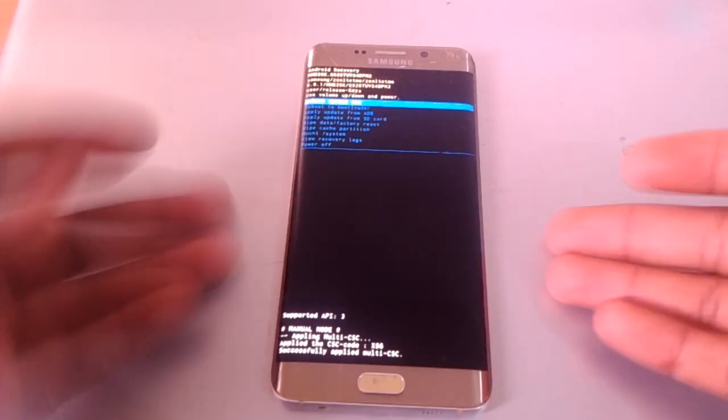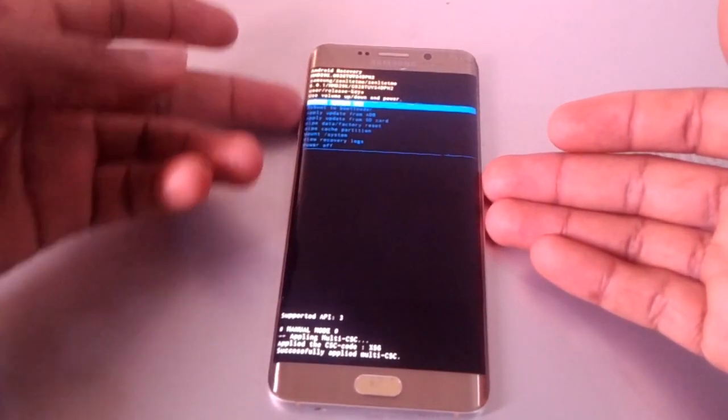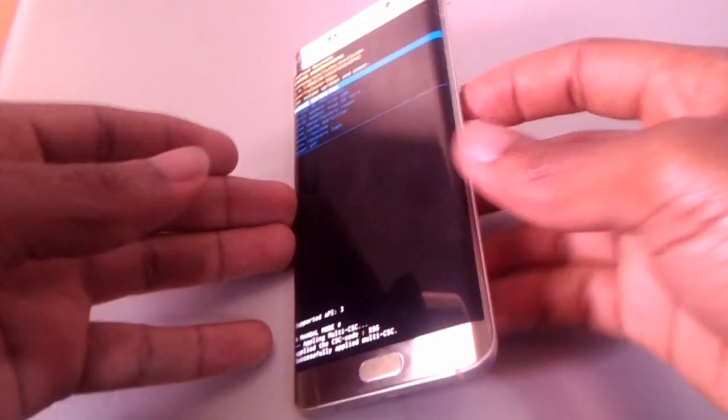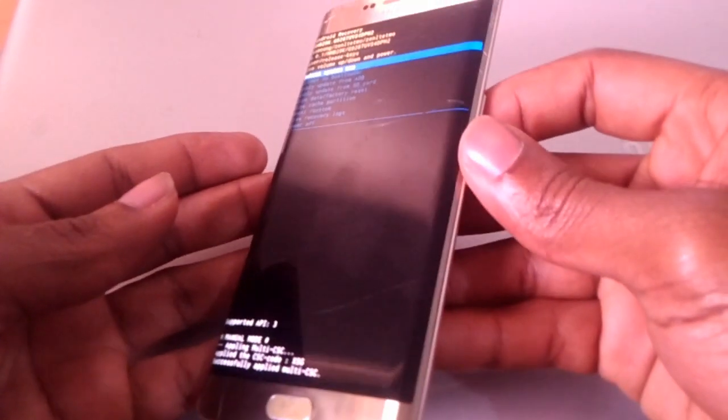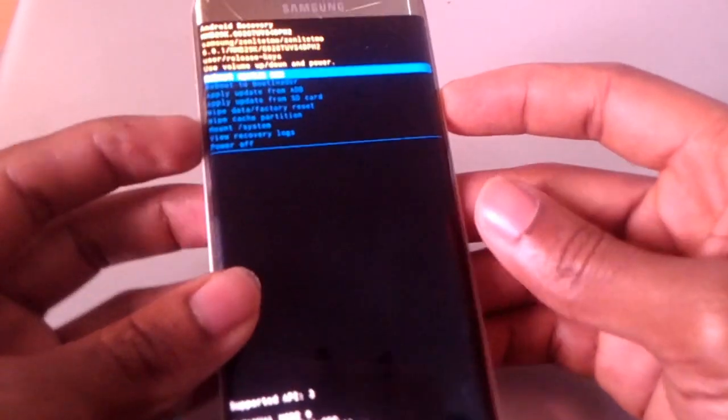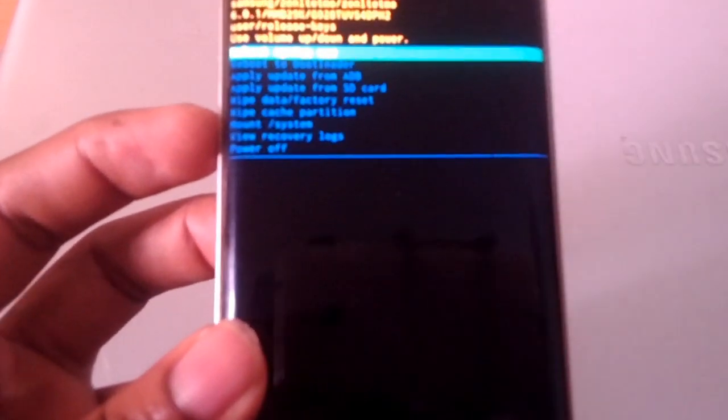When you reach here, there are a few things we are going to do. You're going to use the volume keys to navigate — up for going up, down for going down — then the power button to click and accept. So I'm going to go to 'wipe'.